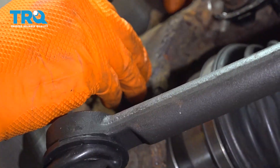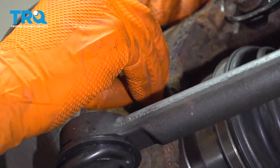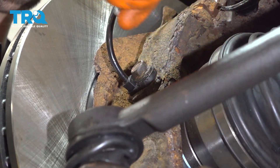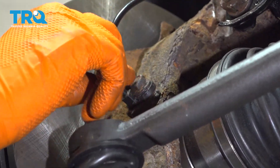Take your bolt, slide it through, and thread it on. Make sure it's nice and tight — I'm going to snug it up. You don't have to go too tight on this, it can easily break, but once it's bottomed out it's nice and flush mounted.